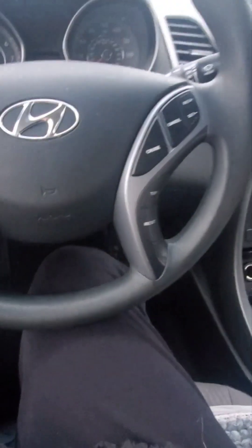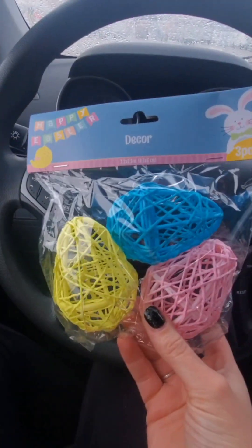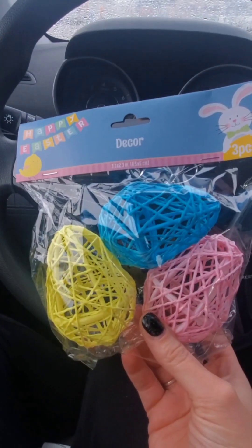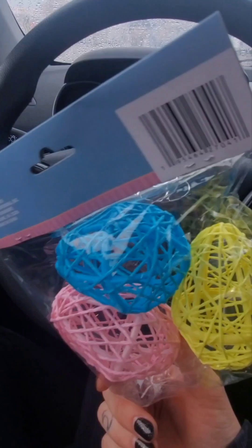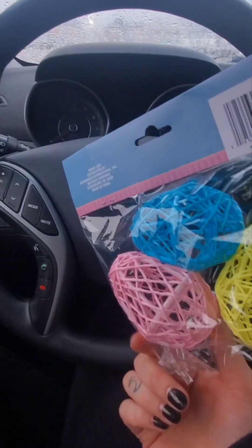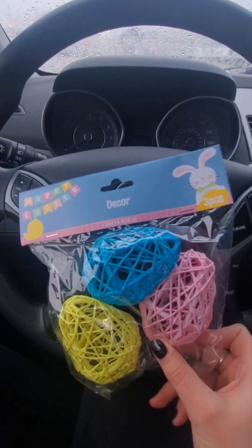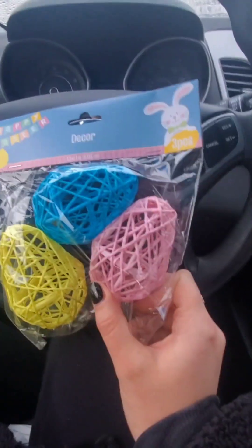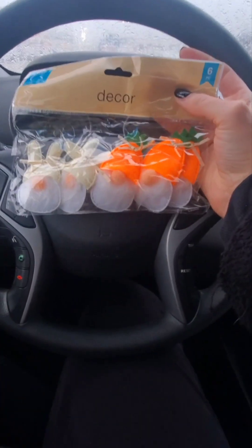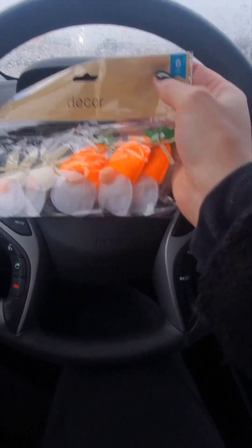So I just got out of the Dollar Tree - like two minutes from my house. They finally have Easter stuff. I've been coming there almost every day to see it. I just got a pack of these yarn chick crafts - I'm probably going to incorporate them in one of those buckets I showed you from the other Dollar Tree. This one is almost fully stocked, though I think they're still adding more.